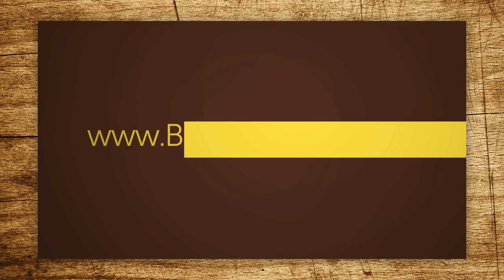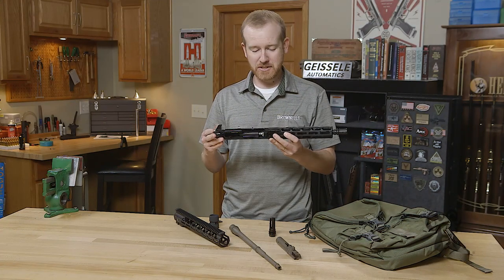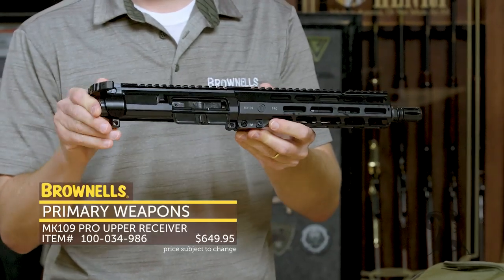Hi everyone, Paul Levy with Brownells here, and this week we got some more new product. First up, from Primary Weapon Systems, we have a 9-inch 300 Blackout Upper Receiver.